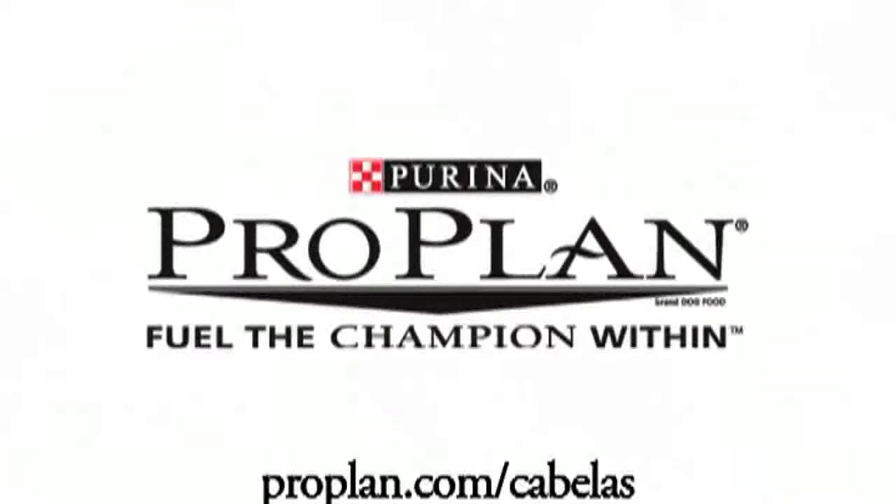Folks, taking these precautions you're going to enjoy more days in the field. For more information on foot care and other topics, go to our website.